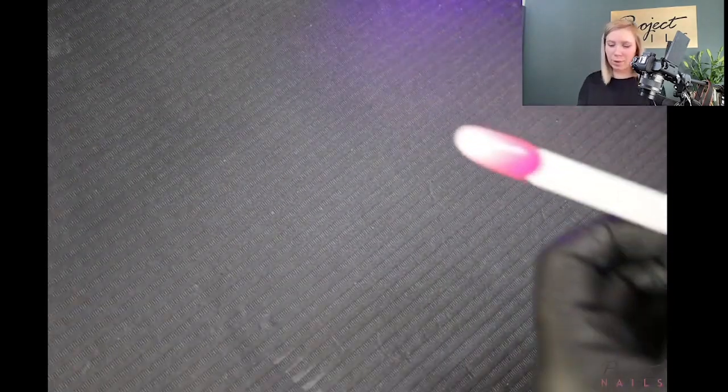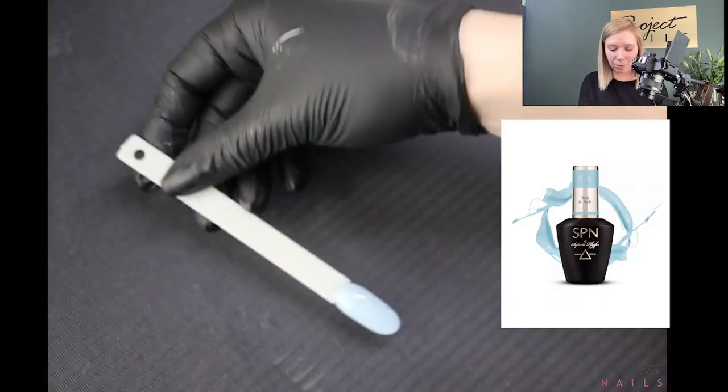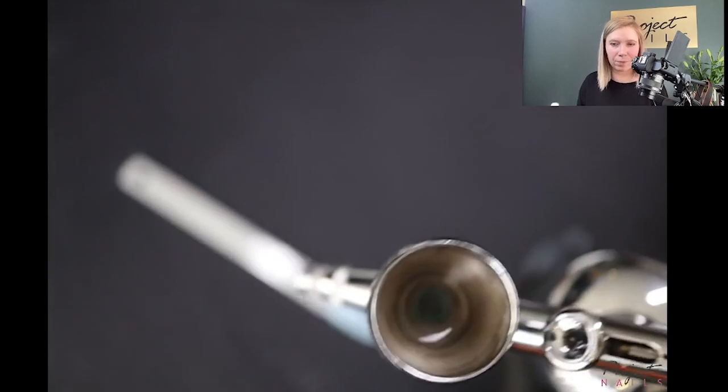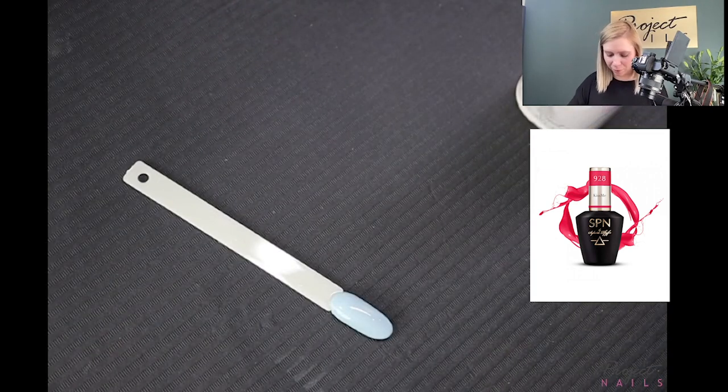After top coat — have a look. Okay, next color. One of the most popular ombres in salons is blue and pink — I noticed lots of photos on Instagram and Facebook with blue and pink ombre. This is pastel blue from SPN, color 926 Sea and Salt, and my pink will be 927 Kiss Me from SPN Nails. I will mix them together with the cleaner.